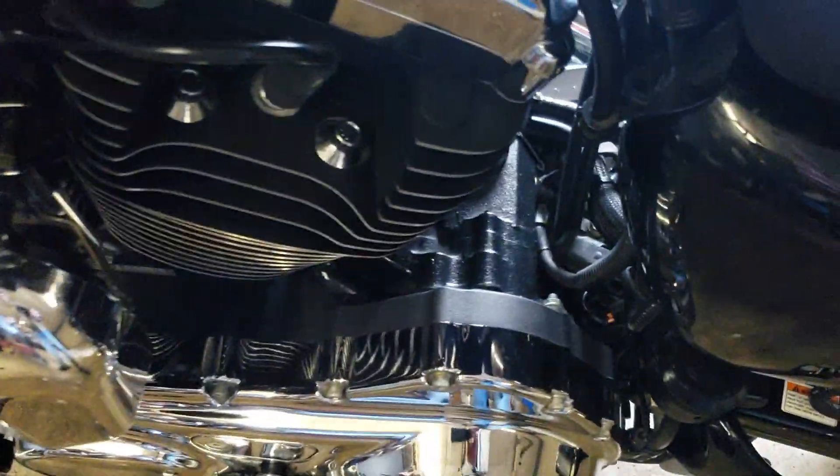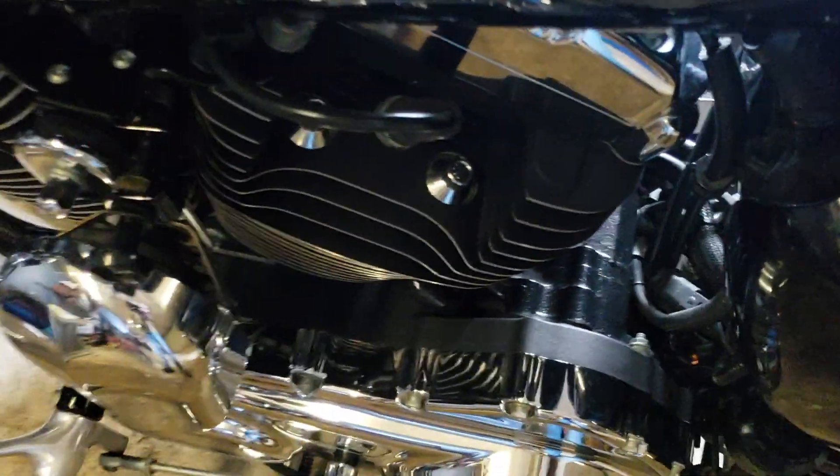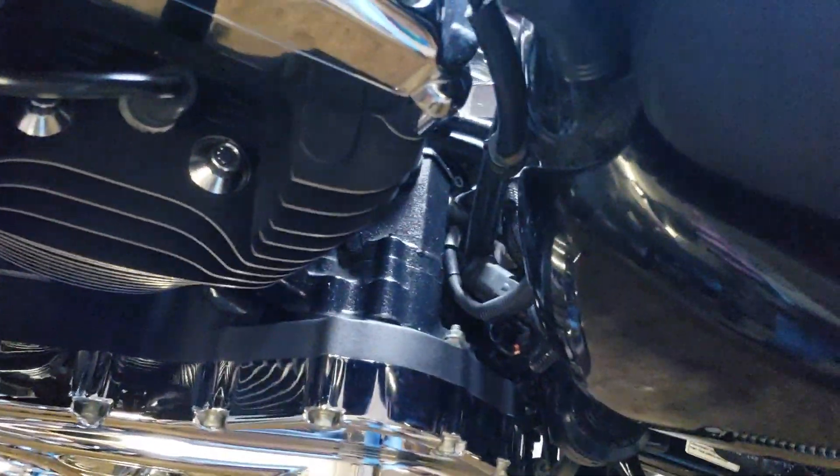The bottle claims it's detergent proof, meaning when you wash it, it should still keep that black shine. I'm sure it won't last for a long time — you're going to have to reapply it, probably after so many washes or after being out in the weather and all that.